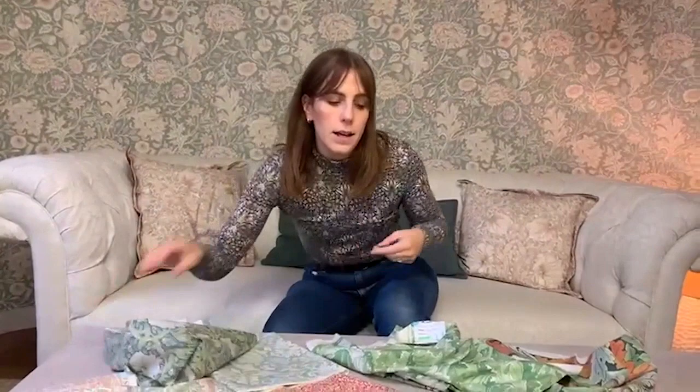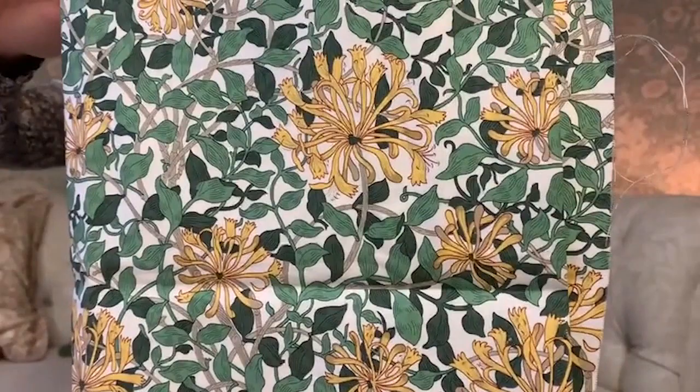And then more flowers come through with Honeysuckle, which is designed by May Morris. I love the pops of yellow in the flower heads here — it adds a real richness to the design.